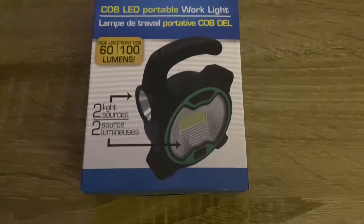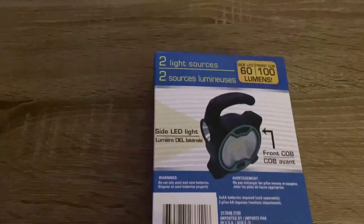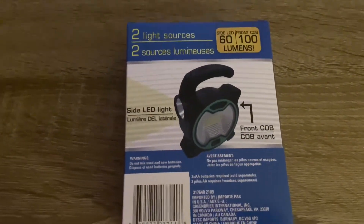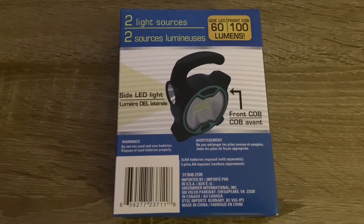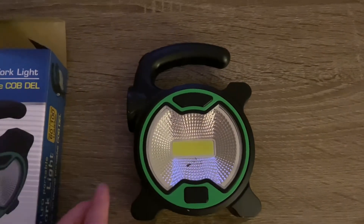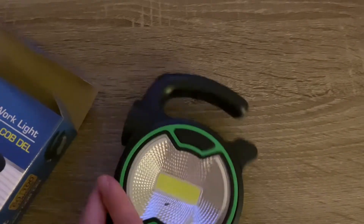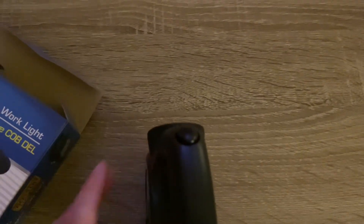So this is the Cobb portable work light. Again, it came from the Dollar Tree. The side light on it is 60 lumens and the front big panel light is 100 lumens, so it does have two settings. It also has a handle so that if you needed to hang it on something, you absolutely could.